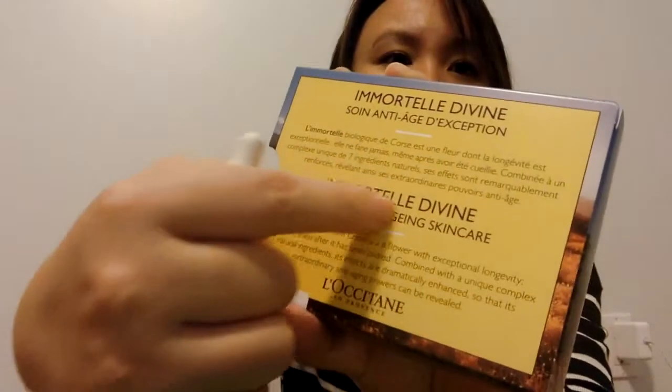First of all, I love love the smell. It's this beautiful, faint flower scent. I'm not really good at describing scent, but it smells very, very pleasant — it's not overpowering, and it just kind of makes you happy. The flower that's a key ingredient in this oil is called immortelle.